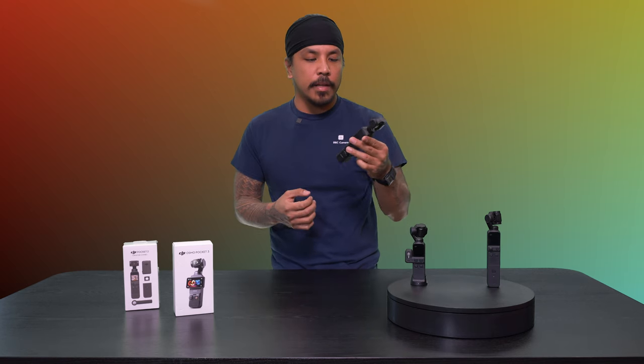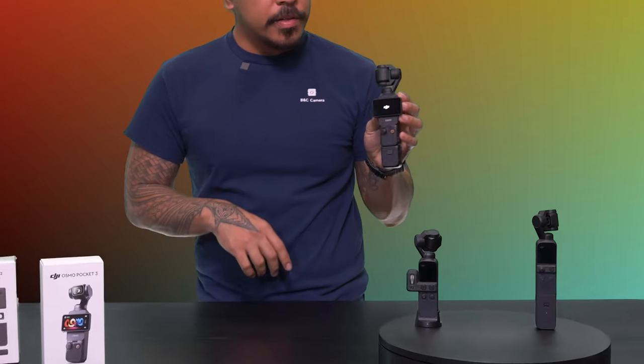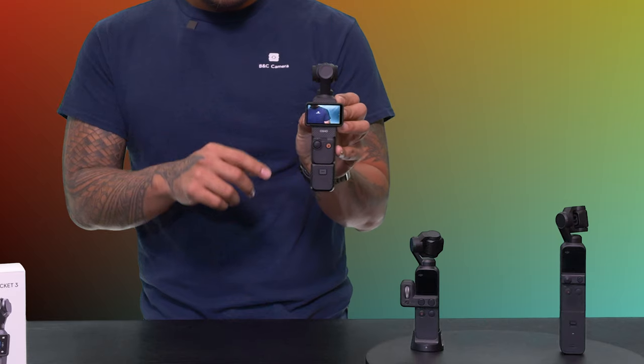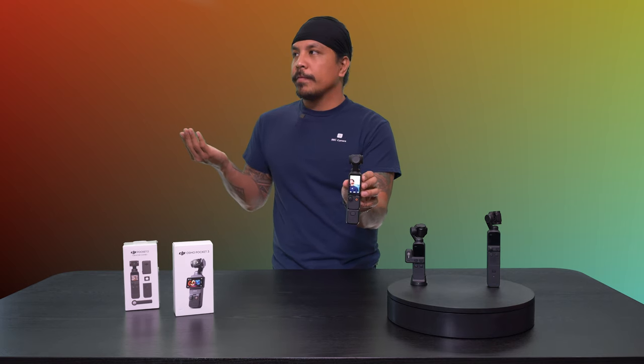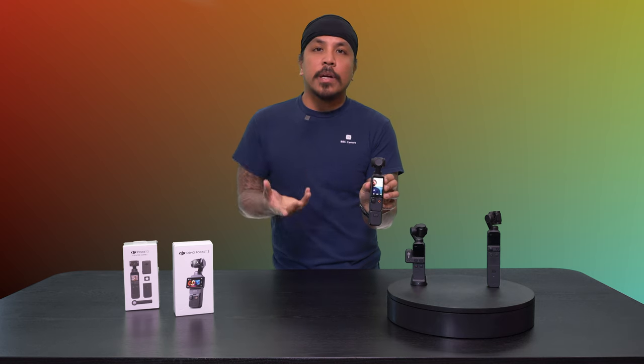With the Pocket 3, I think DJI addressed a lot of the wants that customers have been requesting for quite some time. The first big major thing is the screen — it's definitely a lot bigger. The cool thing about the screen as well is when you flip it this way, you can actually shoot vertical. This has been a lifesaver for me — for example, if I want to shoot behind-the-scenes content, when I'm out in the field showcasing people on my social media, or doing quick content for reels, TikTok stories and whatnot, you're able to immediately record in vertical mode, which is really great.